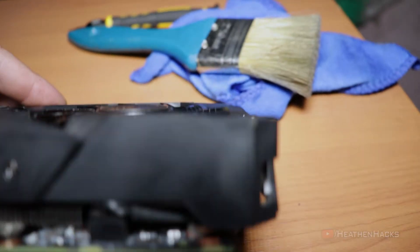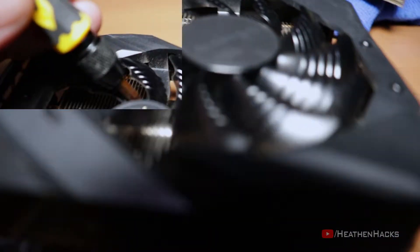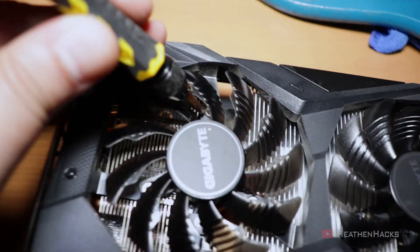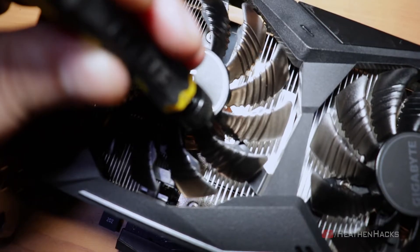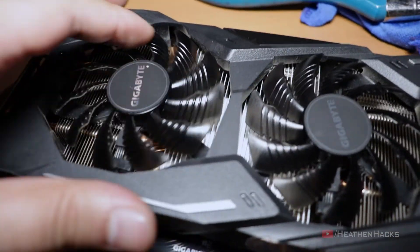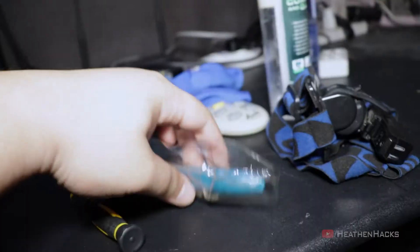For this method of cleaning, you have to be careful or you could end up with a GPU that has a broken fan. The way I cleaned them is by removing the fan screws located here, here, and here. After removing the screws, I lifted the fans like this. Then cleaned them using my brush and a microfiber cloth.